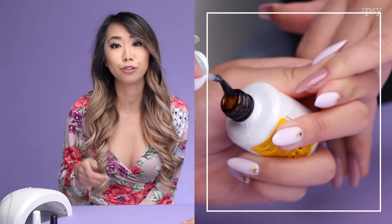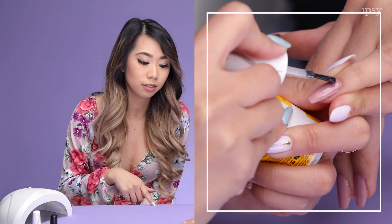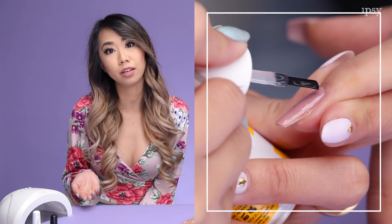Once we're finished curing from the sunlight, you don't have to, but it's an option to add an additional top coat to your nails just for added strength and shine.